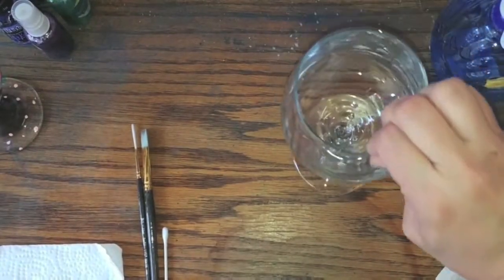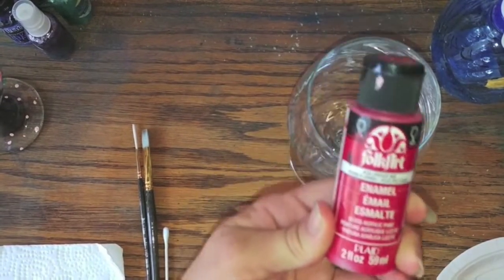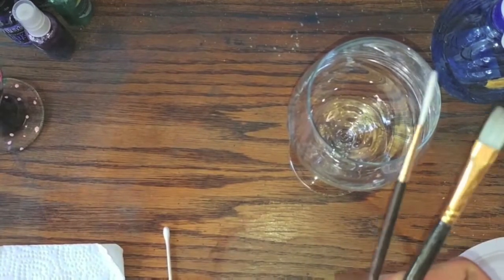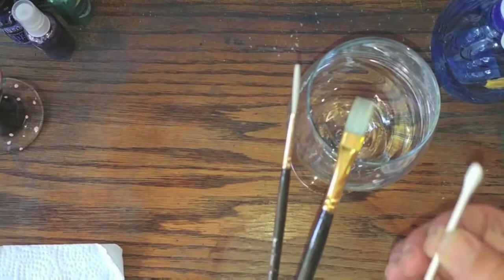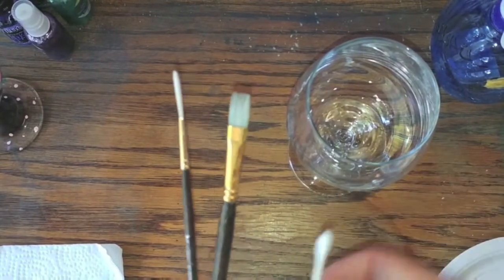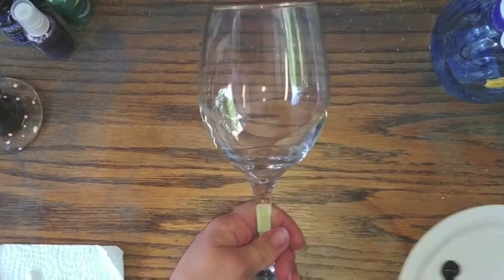Be careful not to touch it after cleaning. For the paint, we're going to be using Folk Art Enamels, which is specifically designed for glass. I've also got a couple of little brushes here as well as some q-tips, which I'll be showing you what those are for in just a second.